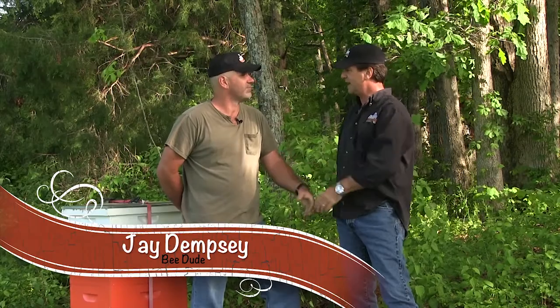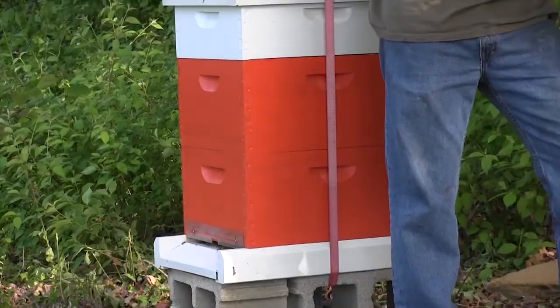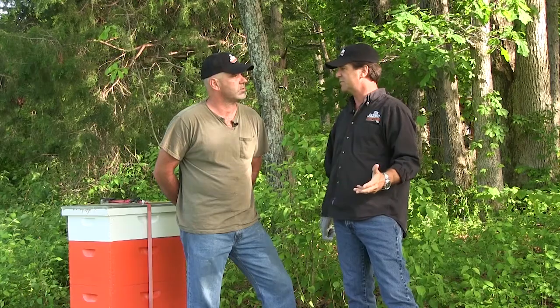Jay, bee dude's back. Alan's standing right over there. You know, we've been out of uniform. You finally are conforming to the standards of the Tim Farmer's Country Kitchen Bee Dude. There's a bee hive right behind you. I don't know if you noticed. We're not the least bit perturbed. Nice bunch of bees.